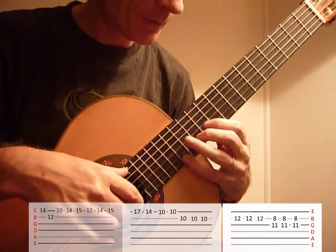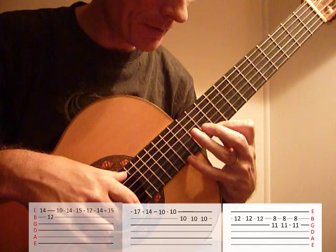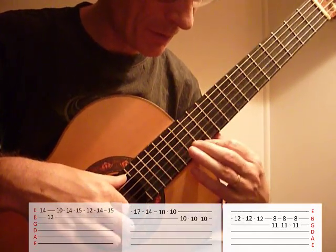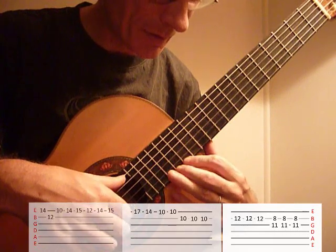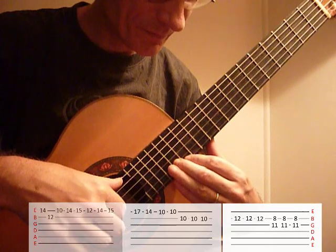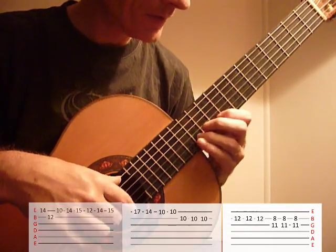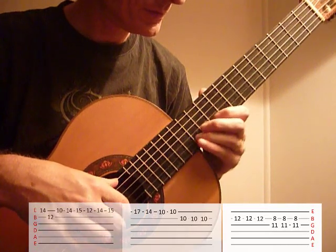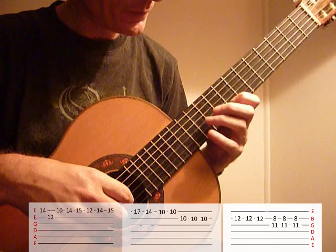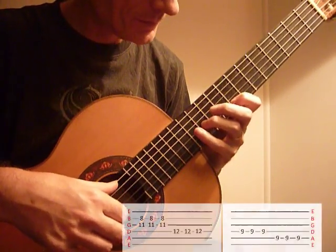So then open E, 14th, 12th, 10th, 14th again, up to 15th. 1st finger on the 12th — that's a slide up. 10th, 10th. That's 1st finger on the 8th fret, 3rd finger on 11th, 12th and 10th.